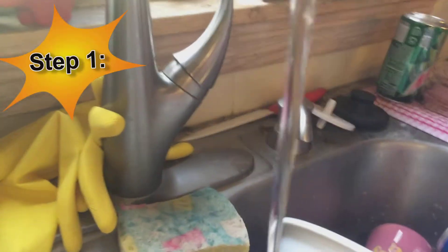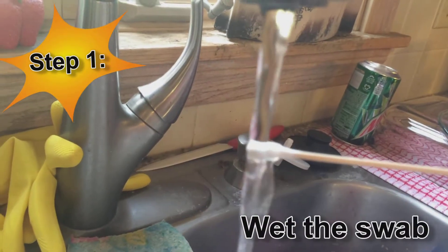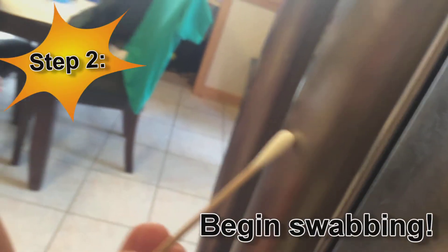First you're going to want to wet the swab if you're going to grow bacteria from a dry surface. For example, we swab the door handle to the fridge.